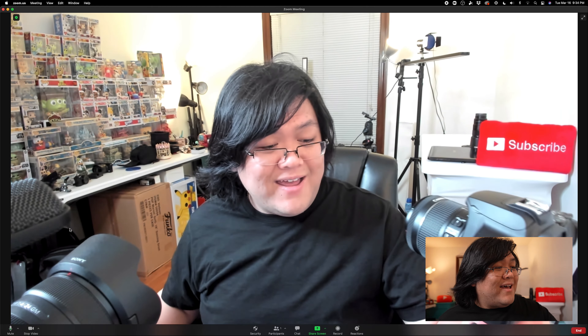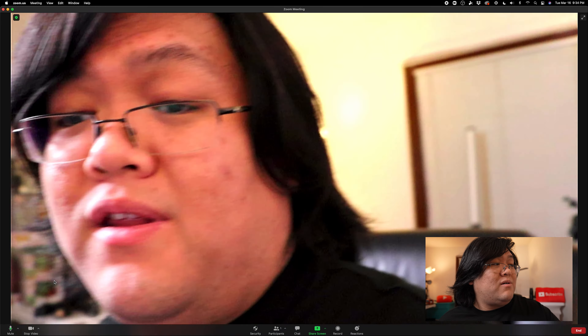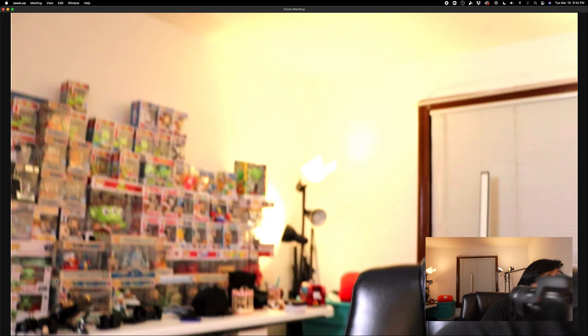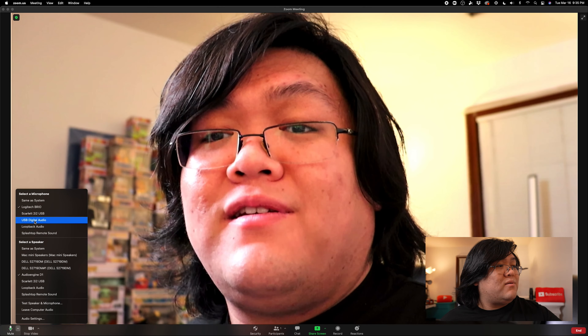Let's change the video source to USB video. Look how sharp that quality is, and look at the focus — that's amazing. The face detection is solid on this camera; it found my face, it's locked on, it's doing what it's supposed to do. Don't forget to change your audio settings too in Zoom — we're going to change it to USB audio, which is the audio coming from the camera going into the HDMI capture card. It's going to be all synced up; you don't have to worry about syncing audio and video.